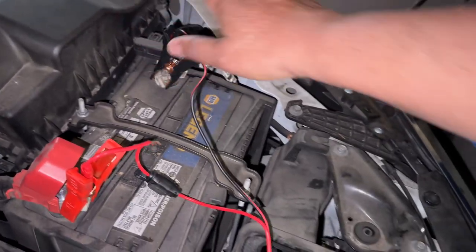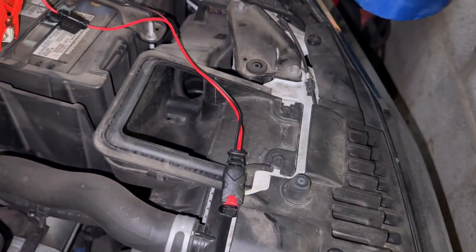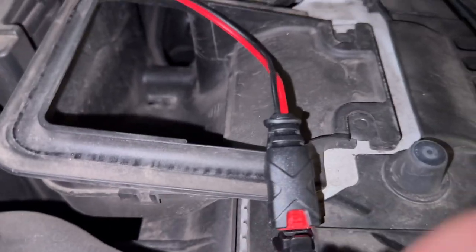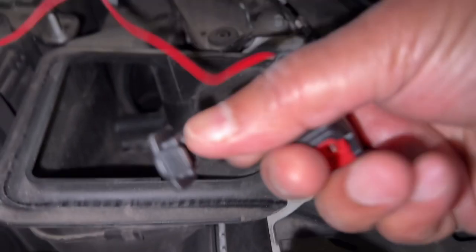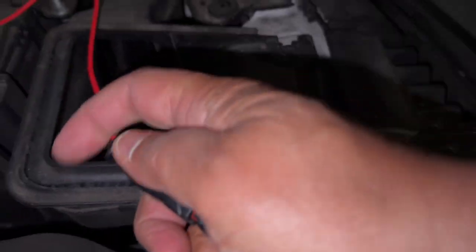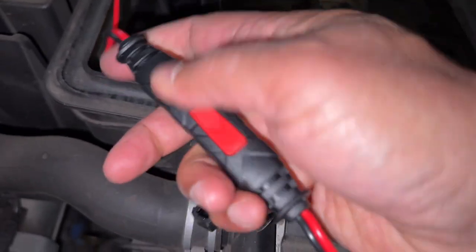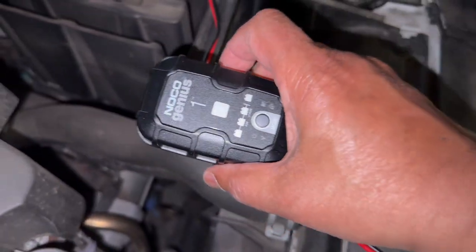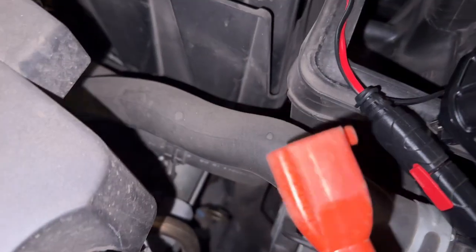The negative can also go somewhere on the chassis. It's a good connection. Now this end is not connected and this end's not connected, so we're going to connect these two now. That's connected — the clamp's on. On the other end we've got the Genius; it's not connected to anything just yet. But I've got an extension cord here which I'm going to leave by the car, so we'll go ahead and connect that next.